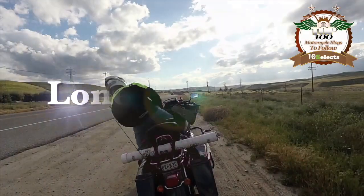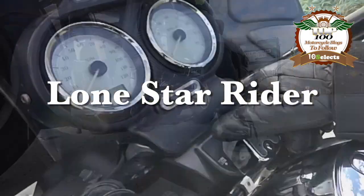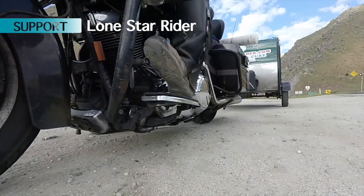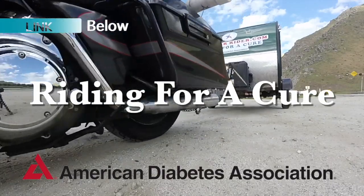Hey y'all, Lone Star Rider here, in Egg Lent. Yeah, Egg Lent. Y'all stick around. Lone Star Rider, on his motorcycle, raising money, making friends, saving the country.